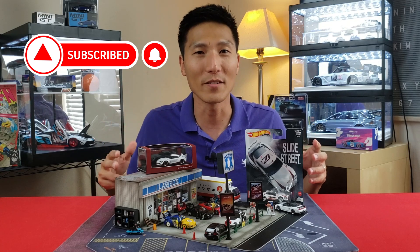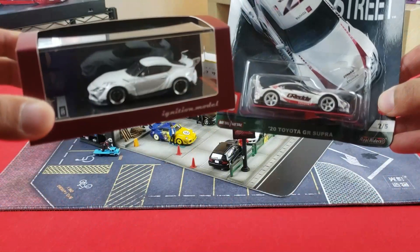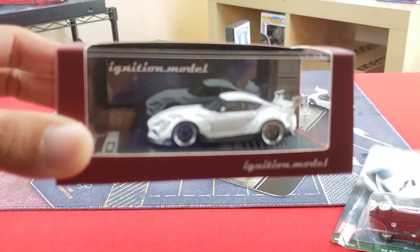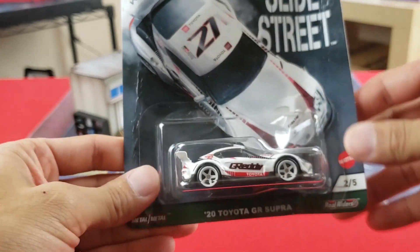James here again with Model Cars Houston. If you're new to the channel, consider subscribing — I drop one video a week every Monday. Like, subscribe, and hit the notification bell so you can stay up to date on all my new video drops.